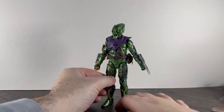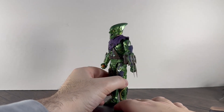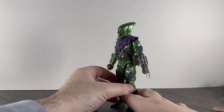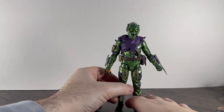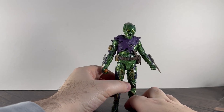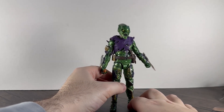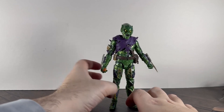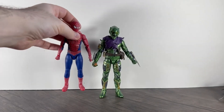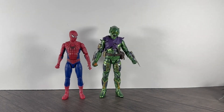As for the looks of the figure — he looks great. You can see how shiny that armor is and how well it reflects the light. The paint details are brilliant. This is easily one of the best Hasbro figures this year — I'll happily say that. With Spider-Man standing next to him, he's easily one of the best, and now that I've got both of them I'm really happy.